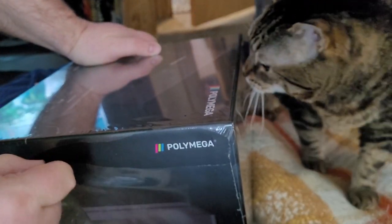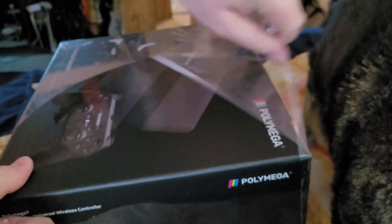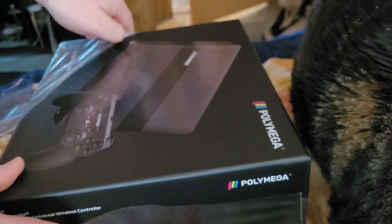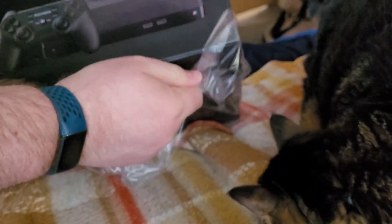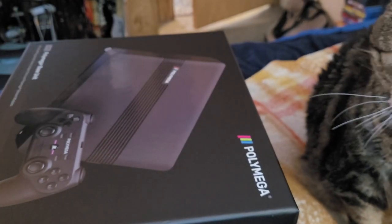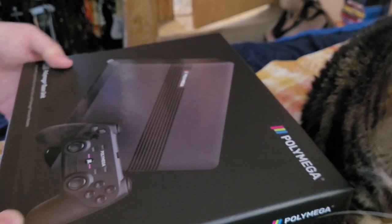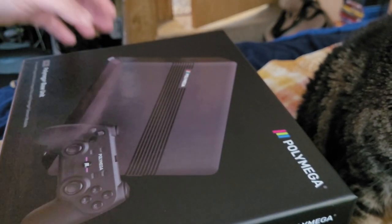And we have a kitty as a special guest star. This is Patacon — very confused about all these boxes on her bed. Well, to be fair, everywhere is a cat's bed. I think you were a special guest for the Evangelion box set unboxing.